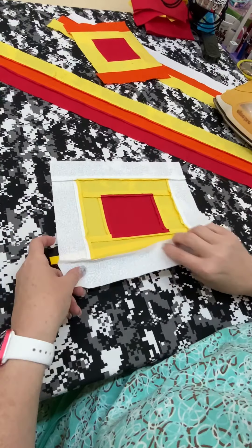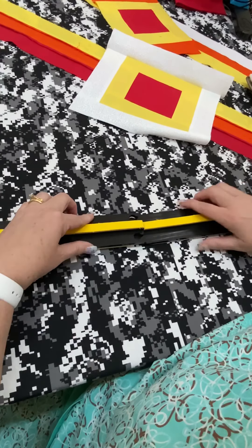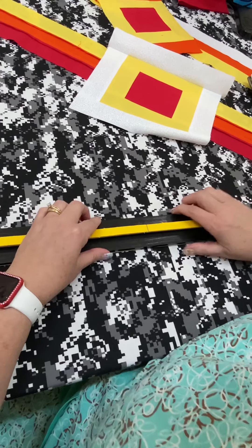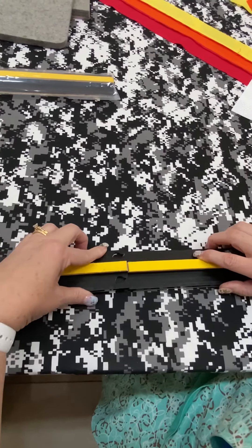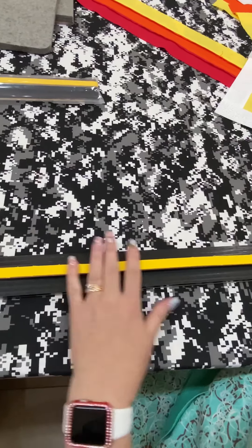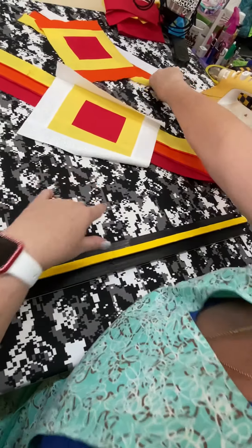Say you have a little bit bigger block and you want to add these together. You're just going to click them in place like that — click this into place. Now you've got a longer piece for even longer seams if you want.